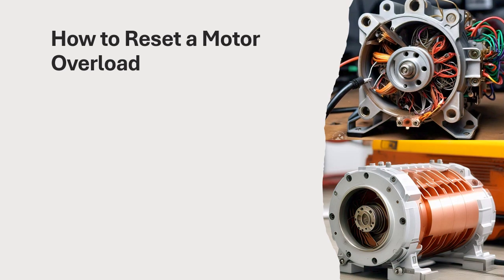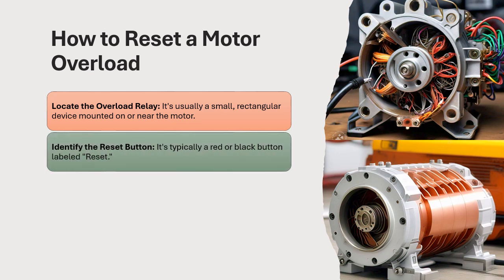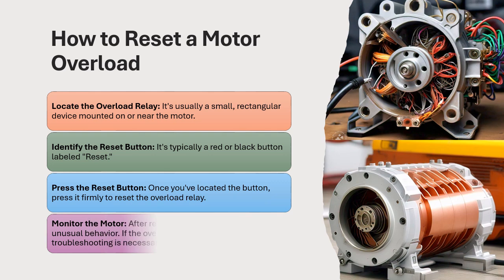How to reset a motor overload. Locate the overload relay — it's usually a small, rectangular device mounted on or near the motor. Identify the reset button, which is typically a red or black button labeled 'reset.' Press it firmly to reset the overload relay.